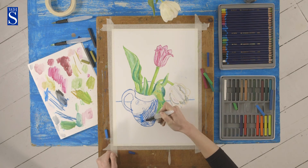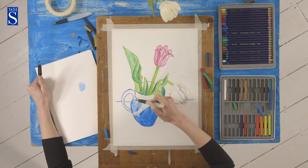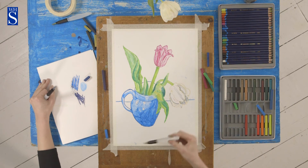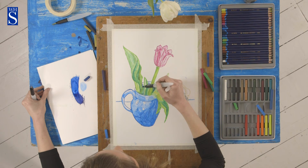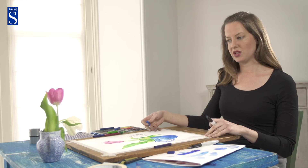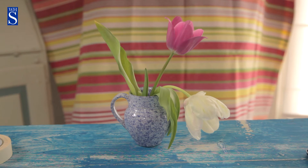Just putting the pastel on and then adding the water. I'm going to mix blue and that purple to give me the darker colour for the inside of the jug. Because I can see marks going this way on the table — like the grain of the wood — I'm going to make my marks like that too.